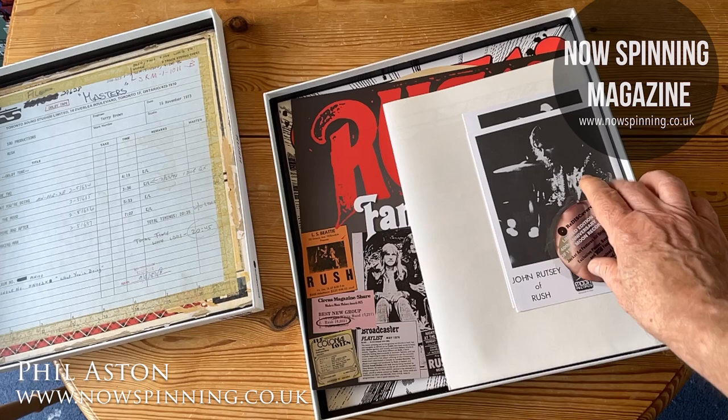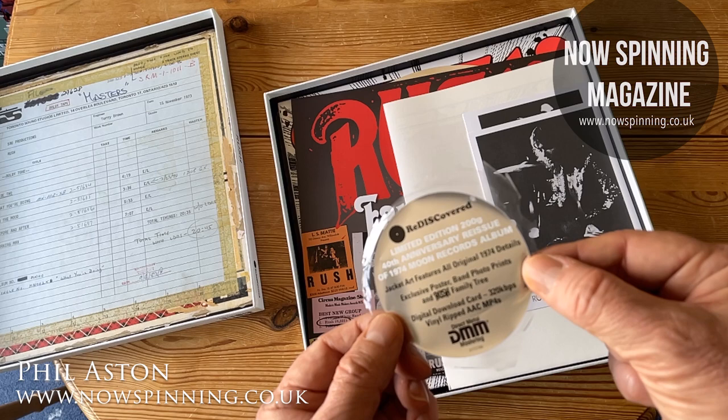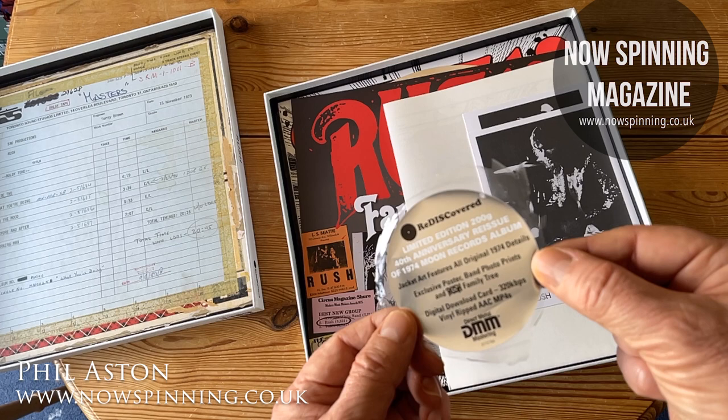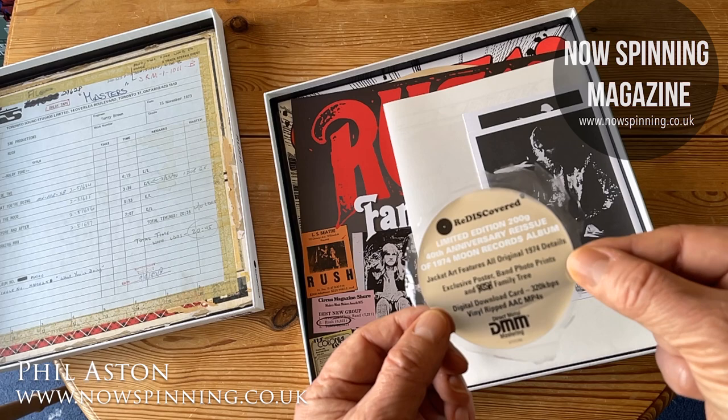There was a sticky label on the front of the box before I broke into the cellophane. It reads: limited edition 200g vinyl, 40th anniversary reissue, 1974 Moon Records album. Features all the original details with a poster, band photo prints, family tree, and a digital download card. The vinyl was cut using AAC MP4 direct metal mastering.